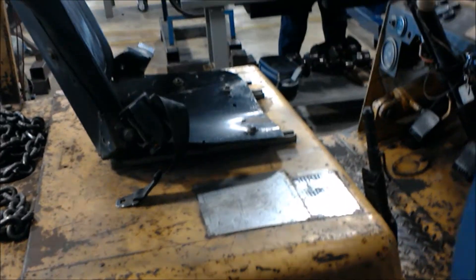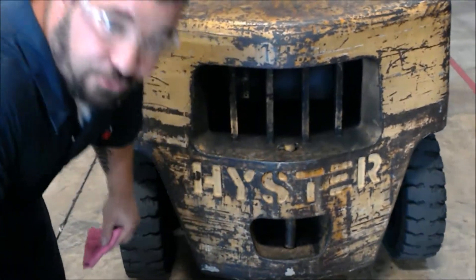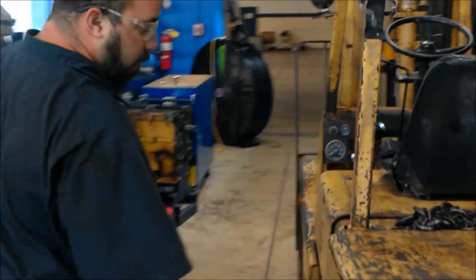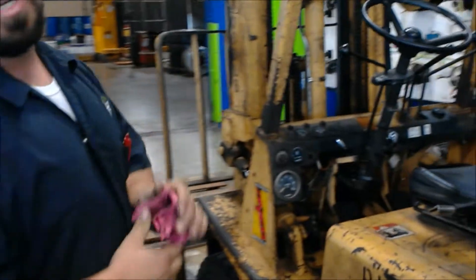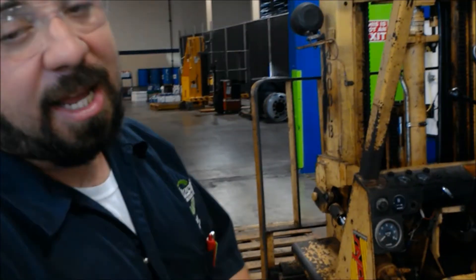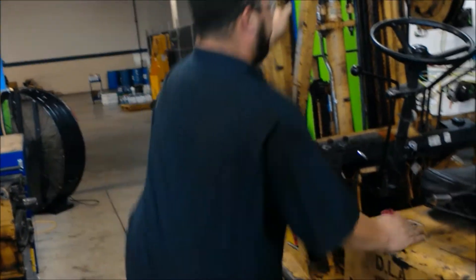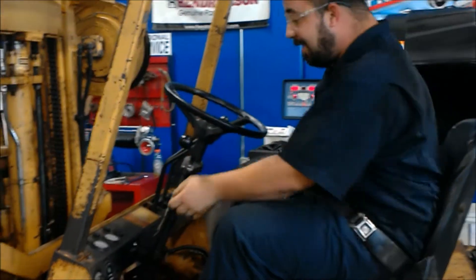You want to make sure that you have a good place to sit. Now we're going to go into the actual operation of the fork truck. We're going to hop up in here — we're going to test up, down, tilt, forward, reverse, make sure our lights work, and that our beacon light on the top works. Safety first — we're going to hook up our seatbelt.